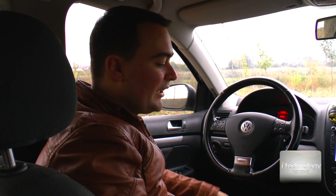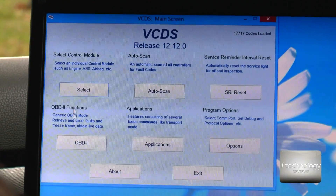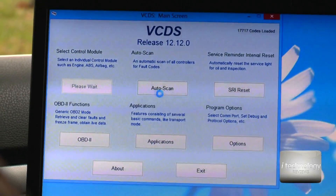You can remove that ding on the dashboard with a simple coding using a laptop and a USB interface. We're now using VCDS — select the control module.